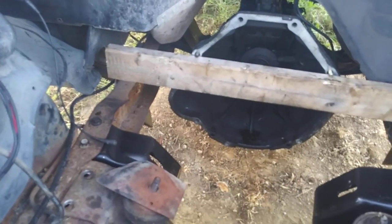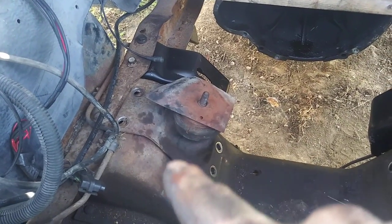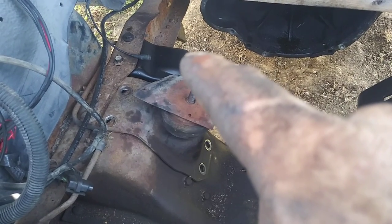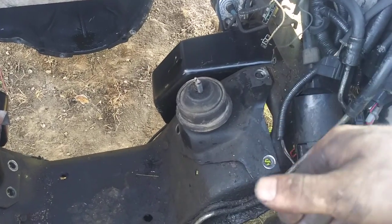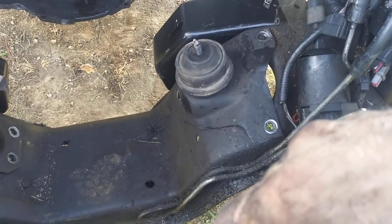These new 302/351 Windsor motor mounts: this side also has four bolt holes, this side also has three — same as the originals. So when you unbolt the old mounts you can reuse the bolts and nuts on the new mount. Four on one side, three on the other, so you're going to reuse them all.